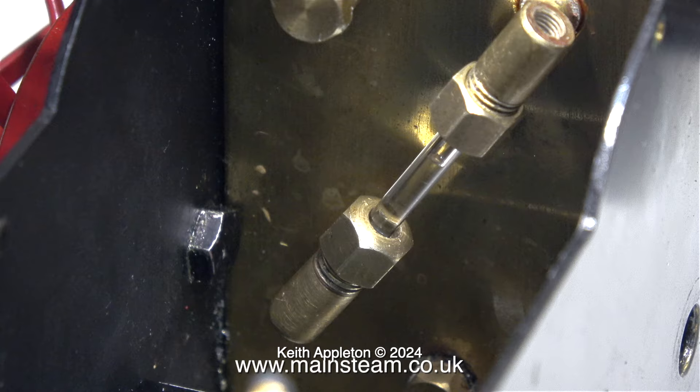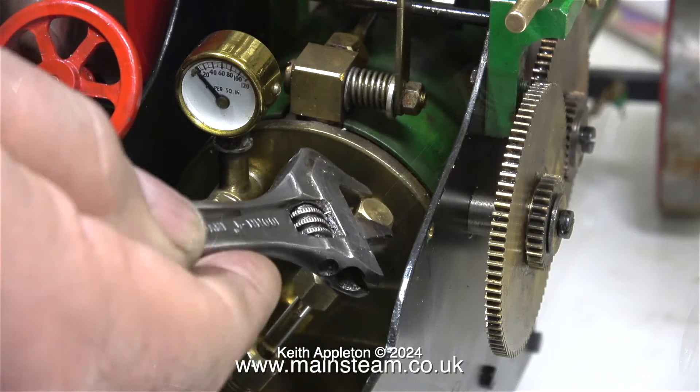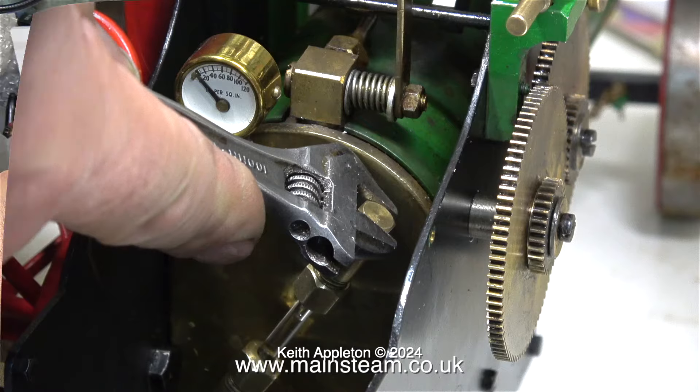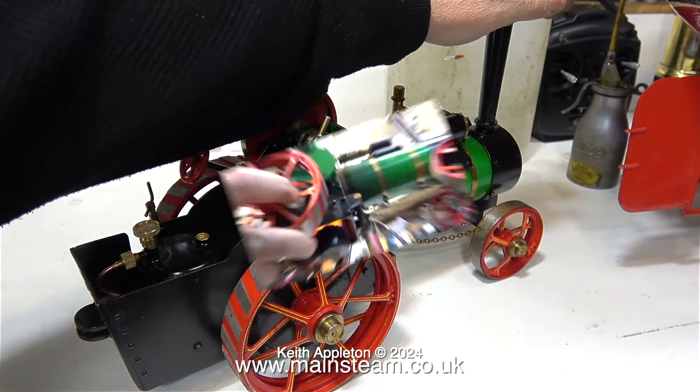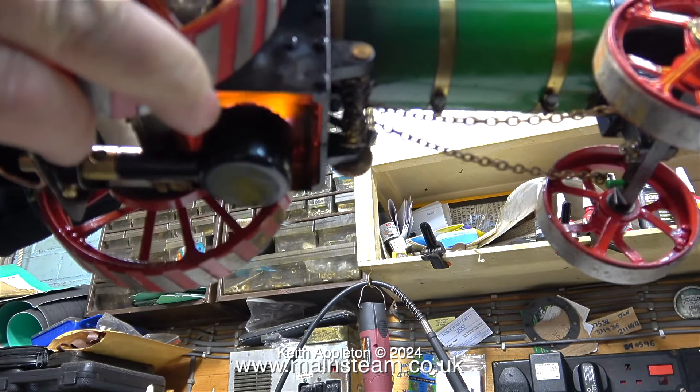All that remains to be done now, with the help of some Loctite 542, is to fit the water gauge back in place, put the glass in, and put the nuts on at each end with the rubber washers. Now when I fill the boiler with water I can see the water level, so everything in the water gauge area is now sorted.